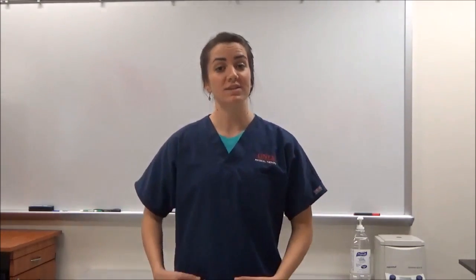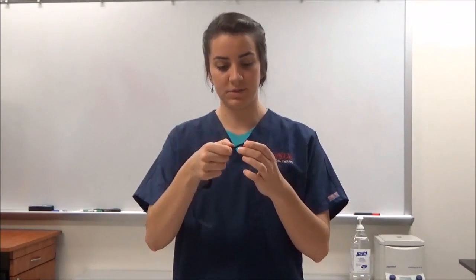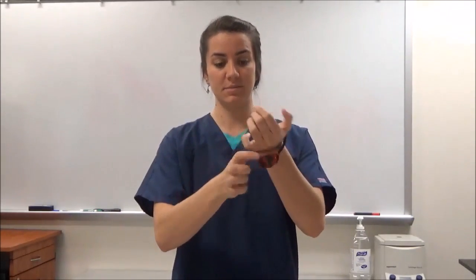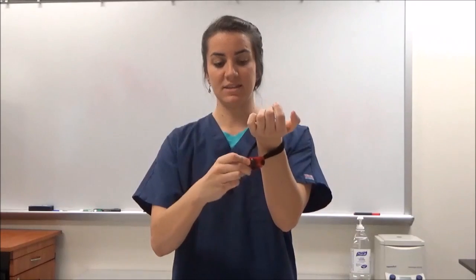When you are ready to give the monitor to a patient, you are going to want to set it up with one of the straps. There is a waist strap and a wrist strap option. For the wrist strap, thread the small end of the strap into one of the wings on the monitor. Bring the strap all the way through, then thread the small end again into the other wing, just slightly, enough so that the patient can then slip it on their wrist and tighten the strap.